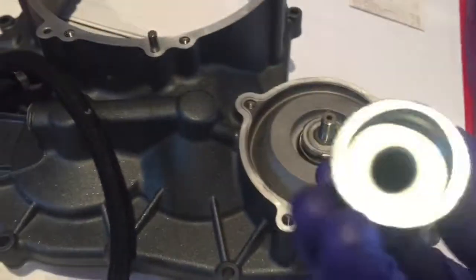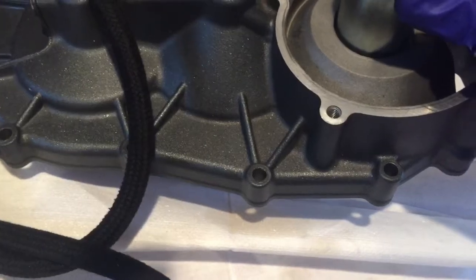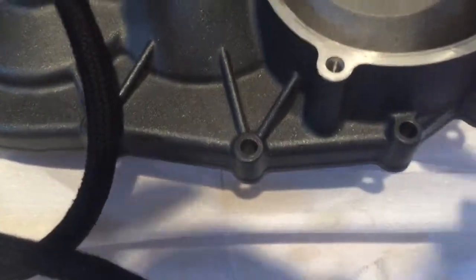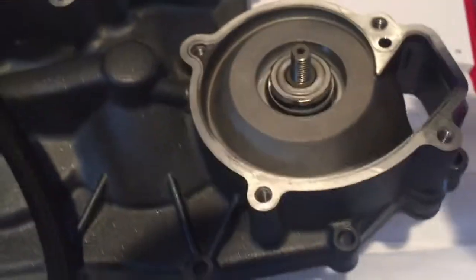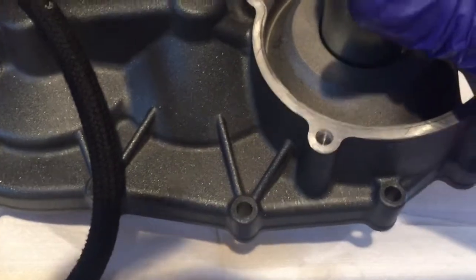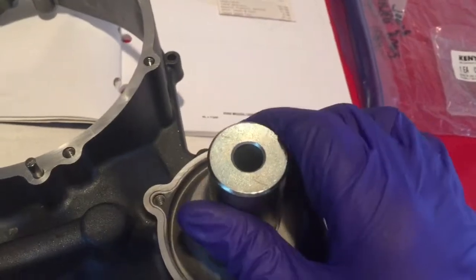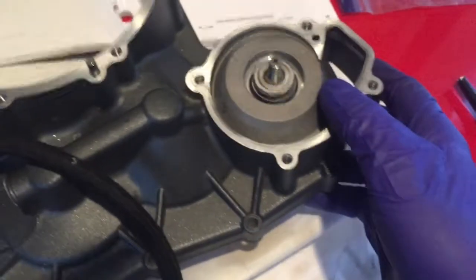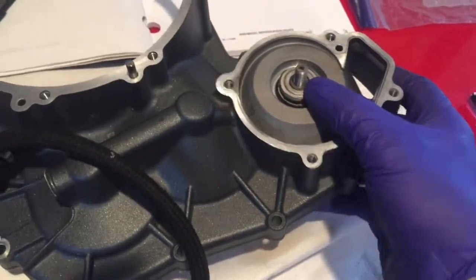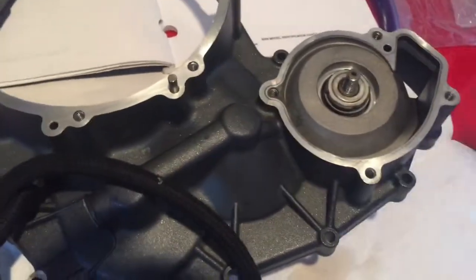The rotary seal install tool has a shoulder in it that only lets you press the rotary seal in so far. The rotary seal has a lip — you can see it right there — and the tool only allows it to press in so far. Now we've pressed in our rotary seal and we're ready to put this thing back together and install it back in the bike.